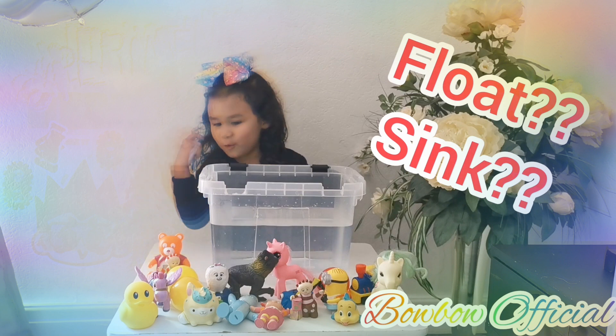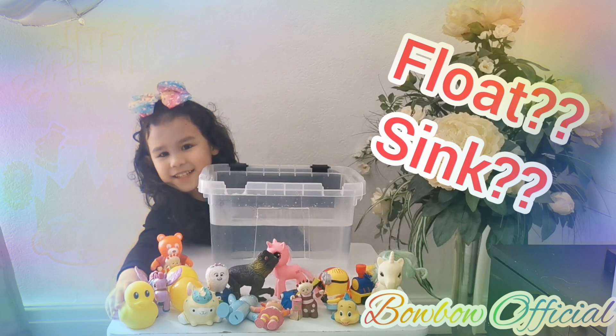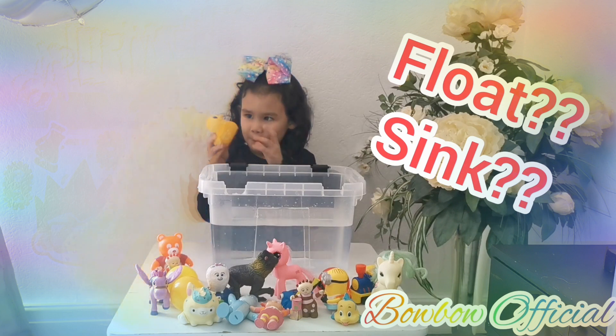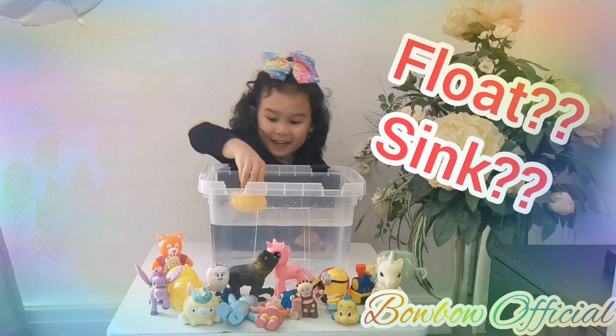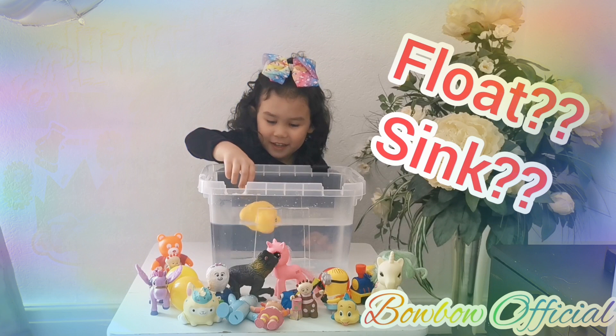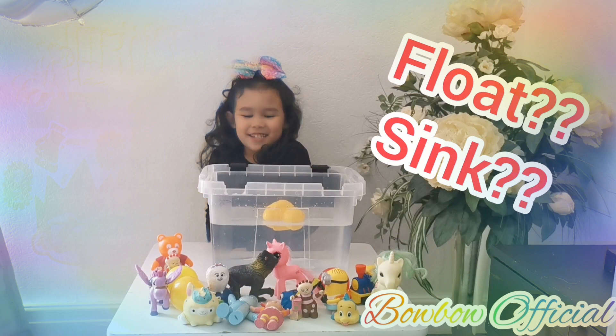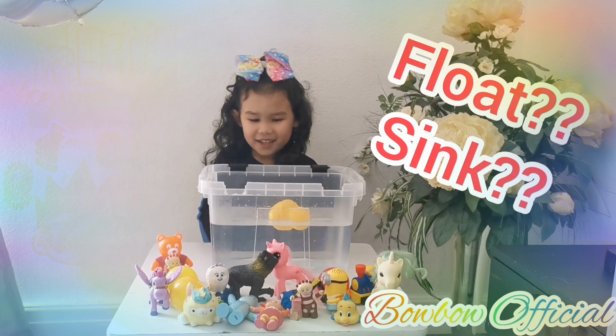Let's start with the ducky, guys. Let's see if it floats or sinks. It floats, guys! So I think I should take it out now.